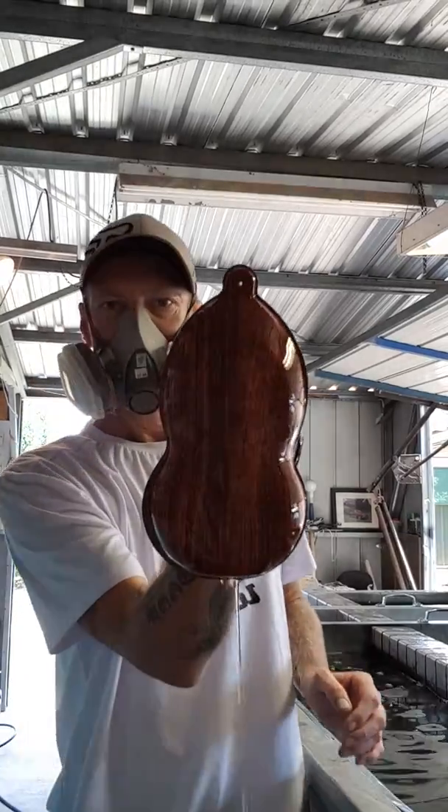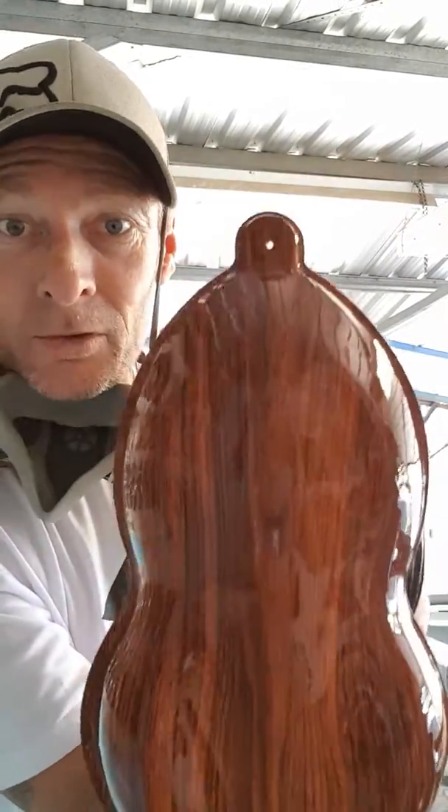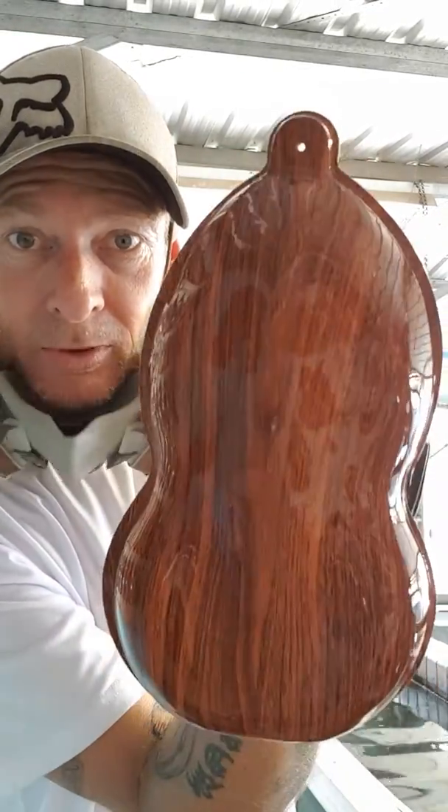There we go. Woodgrain on a speed shape. Looks pretty bloody good.